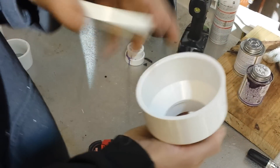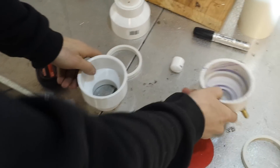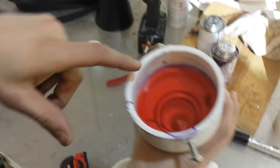Alright, so guys, once we get this seated all the way down to the bottom, this piece in here, you can see it all the way down to the bottom here. This is actually where our diaphragm sits.